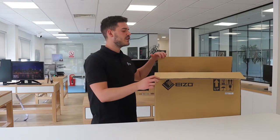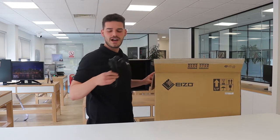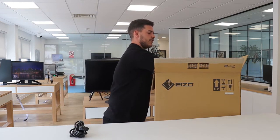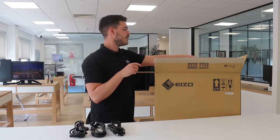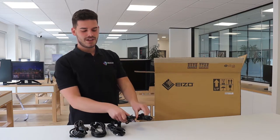Once the box is opened you'll be greeted by the cables that are included. First off we have a UK power cord, followed by two DisplayPort to DisplayPort video signal cables, and finally two USB-A to B cables.